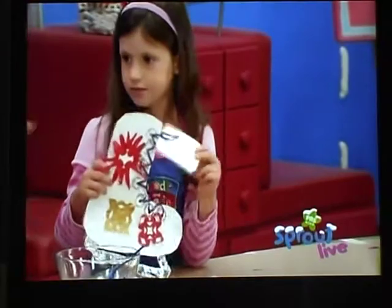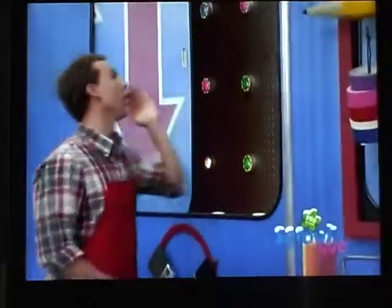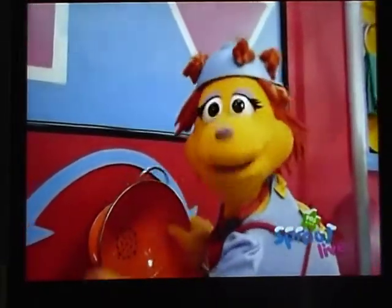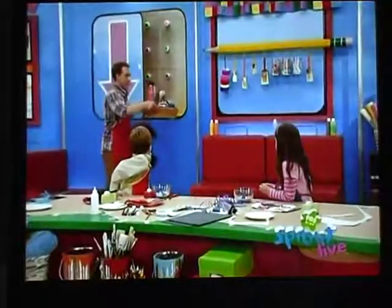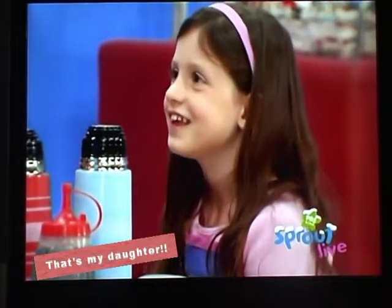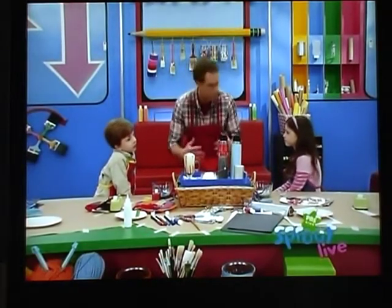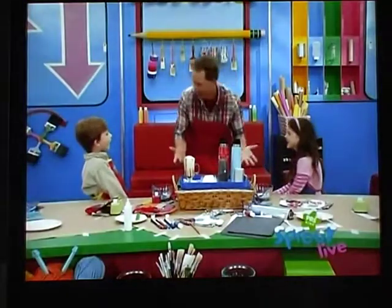Woohoo! Now all we need is the hot chocolate! Noodle McNoodle, send it down please! Here it comes — from Noodley Arches! Thanks Noodle! You're welcome! Here are the ingredients for your hot chocolate that you can make. Is that what it's gonna look like when we make it? Yeah! And you've got your ice skate invitations — now it's time to invite all your friends to a really cool ice skating party! Thanks! You're welcome!